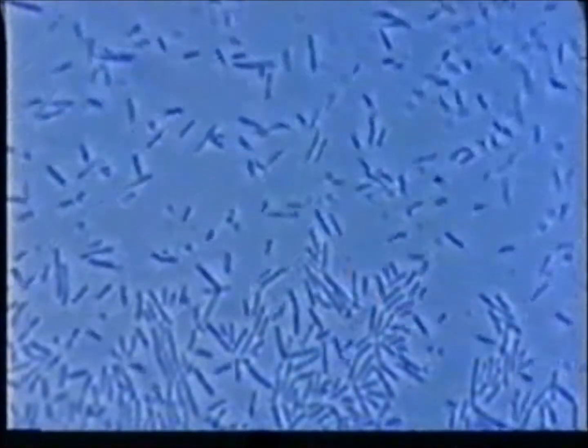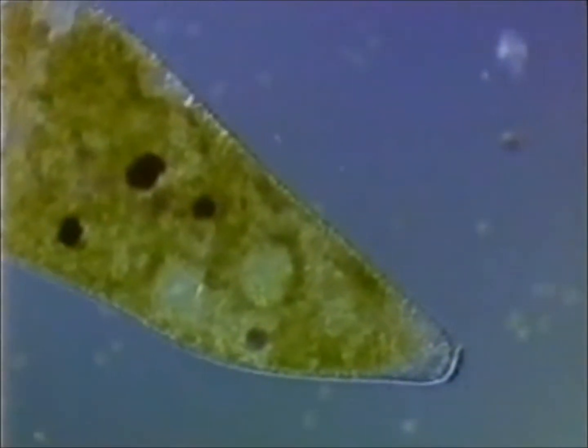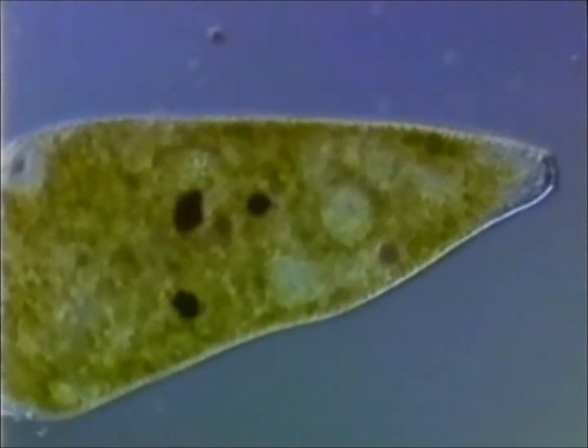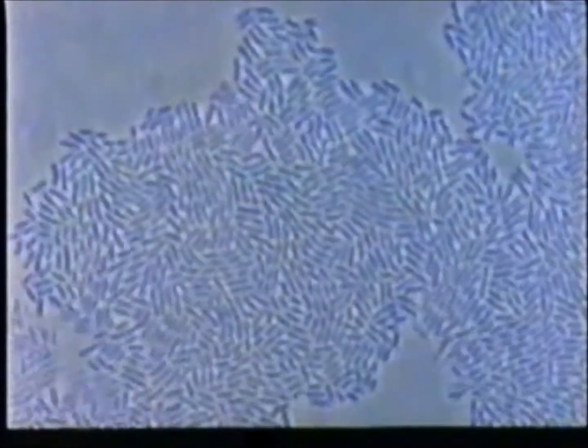Microorganisms aren't evenly distributed. They don't stand in neat rows — they grow in clumps within the food. They may just be present on the surface, or they may be present in the internal cavities of poultry, for example. So it is very important to be aware of the sort of organism that you are targeting.